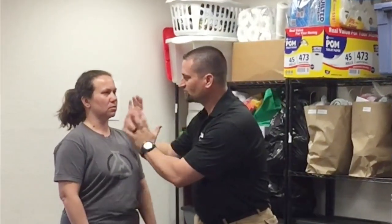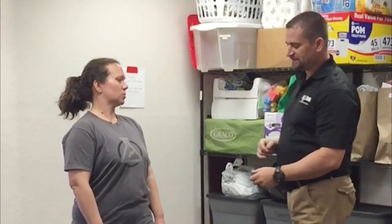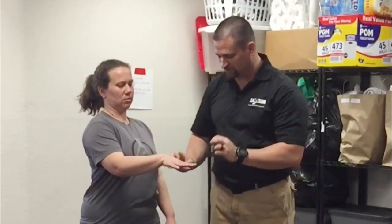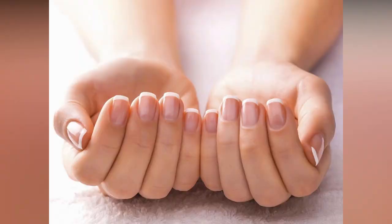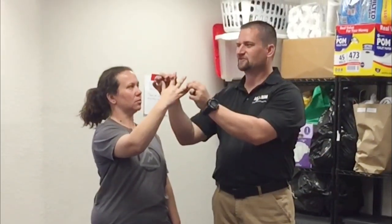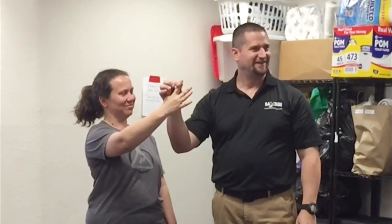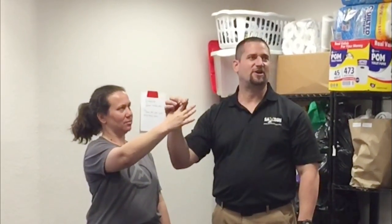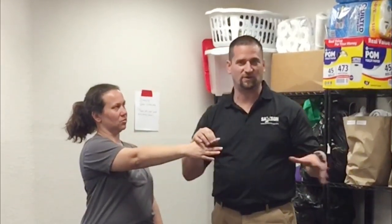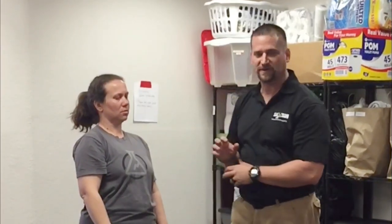The nice thing about palm strikes is that when you strike, you also have fingernails. I recommend ladies grow their fingernails just long enough so they exceed the tip of the finger, but not so long that they're going to break. I call these ten switchblades — you don't need a concealed carry license, you can take them on an airplane. These are literally lethal weapons; you can easily cut a jugular vein scraping the neck. So with palm strikes you can go right into the eyes.